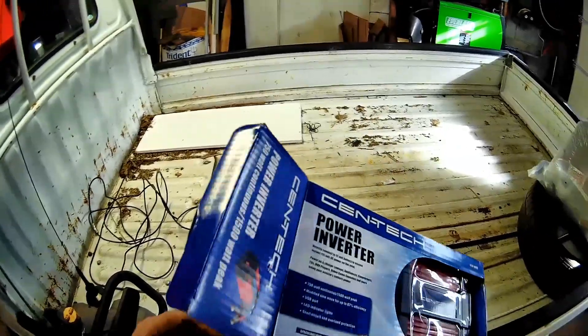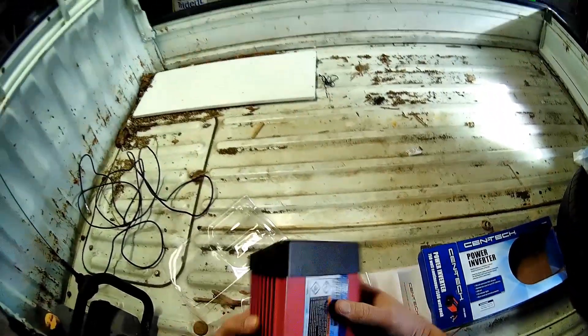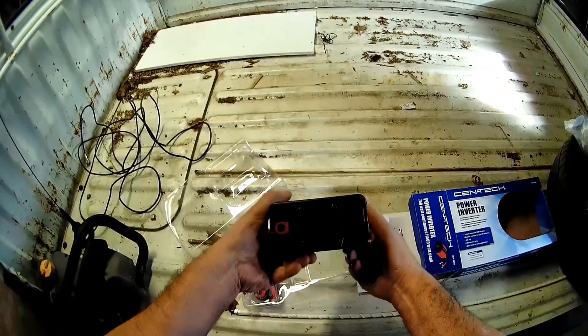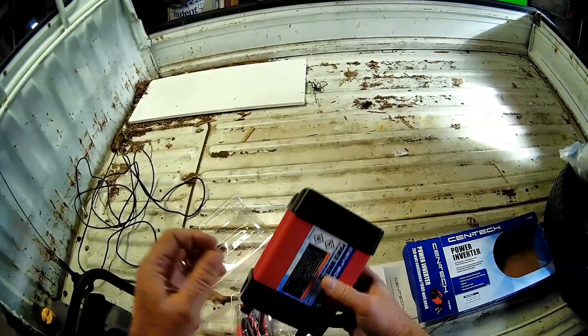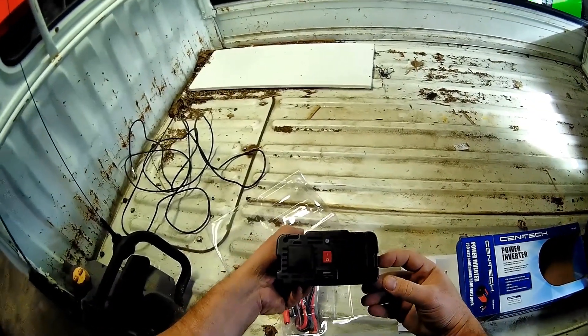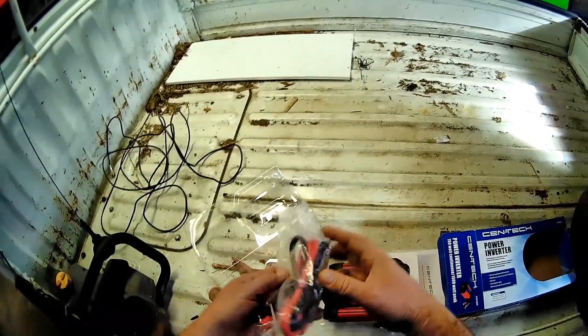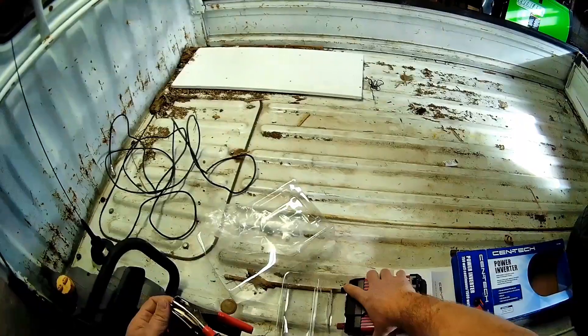I picked up my little Harbor Freight power inverter. I've already used five or six of these. I've had them for years since they came out, man, and they just keep going. They don't die. I have them in my Jeep where the cord ran to the back so I can charge stuff. They're pretty good, and they're cheap.